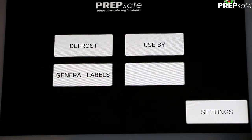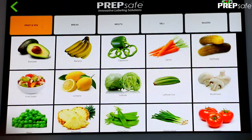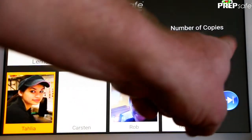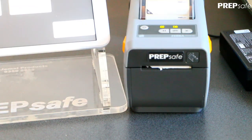We are now ready to test Preppy out. Press the Use By button, select an item, highlight a clerk, select the number of copies, press the Next button, and press Print.